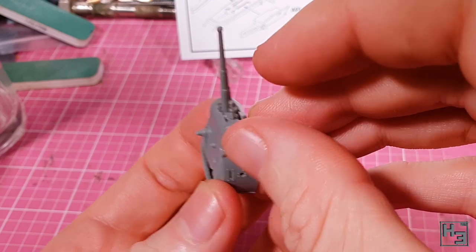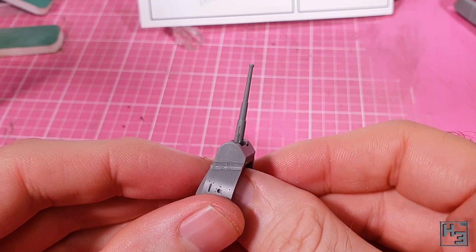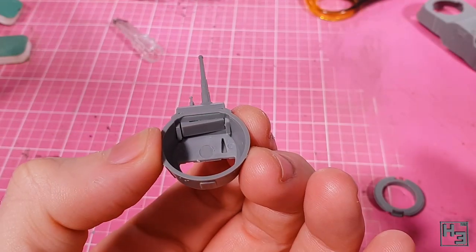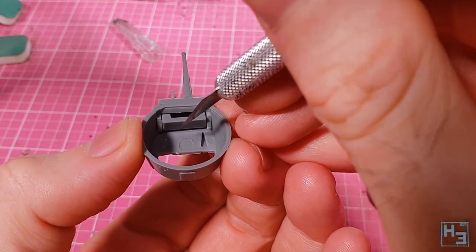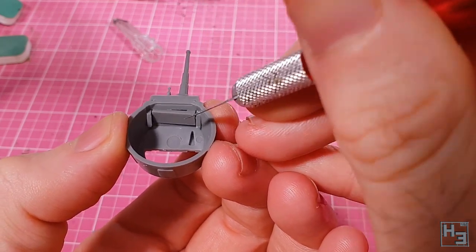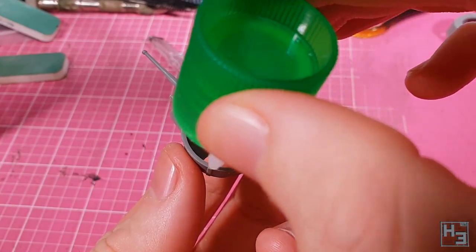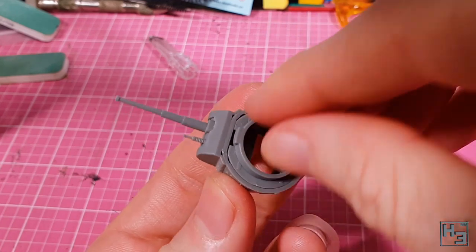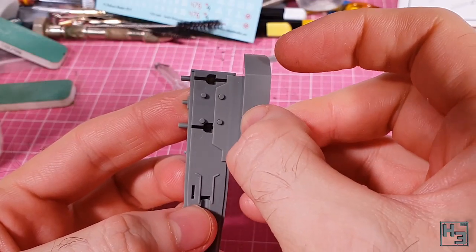The coaxial machine gun is glued in next - just as easy as the main gun. There is a sort of backing part that is meant to go into the mantlet from inside, but I found that it didn't really fit well at all, so I left it out. I then install the bottom of the turret with the locking tab parts on it. Then the instructions want me to stop working on the turret even though it's not finished, so it's time to build the hull.